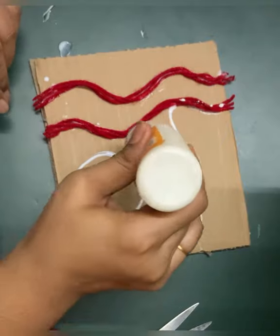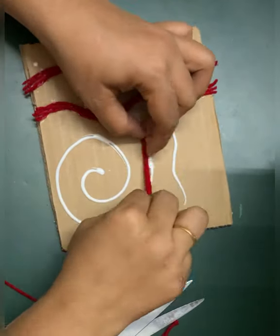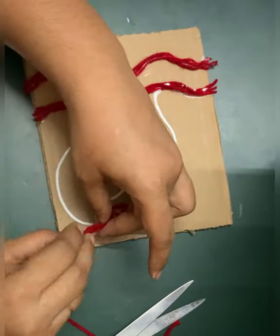Oops, my favicol is stuck. Children, if your favicol also gets stuck, you can use a ball pin, a pen, or a safety pin to open the hole.